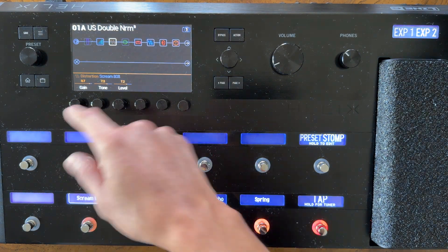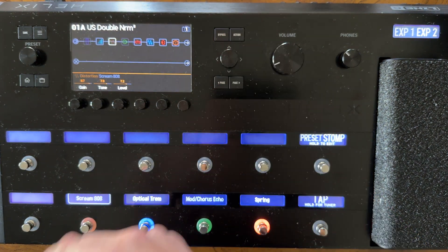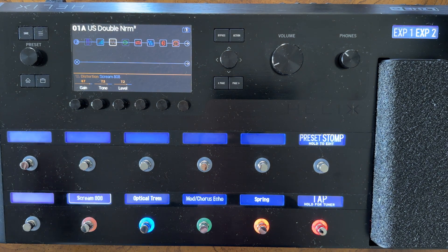There are definitely a lot of different options to adjust parameters here on the Helix, but for the sake of this video we'll leave it there. Without further ado, that's going to wrap it up. Thanks for watching. If you guys need any one-on-one help, feel free to contact me directly, and I'll see you next time.